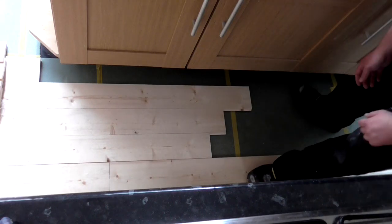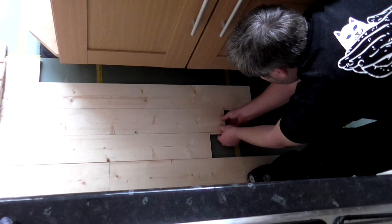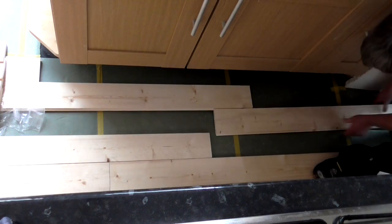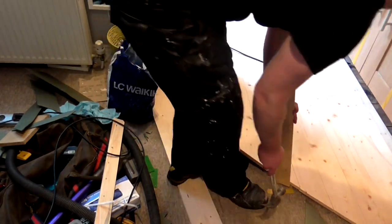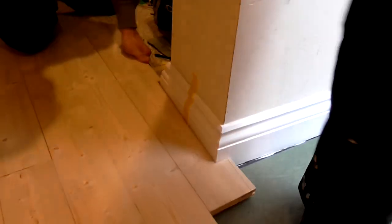At this point I realised that in one area of the floor the end joints between three of the boards were kind of close together and it didn't look right aesthetically, so I removed the middle one and later replaced it with a longer board. So this was the end of day one — at this point we'd probably spent about five hours on the project.